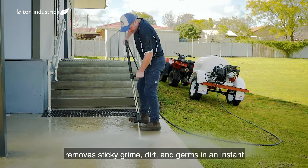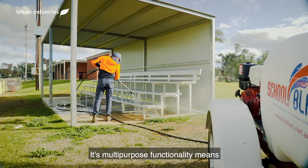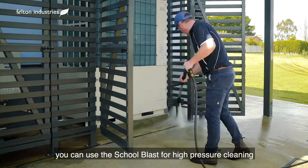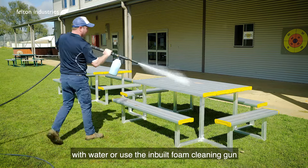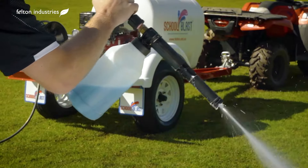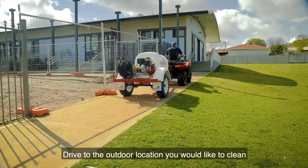The School Blast is suitable for use on all outdoor surfaces. This easy to use high pressure cleaner removes sticky grime, dirt and germs in an instant. Its multi-purpose functionality means you can use the School Blast for high pressure cleaning with water, or use the inbuilt foam cleaning gun for effective sanitisation and germ elimination.